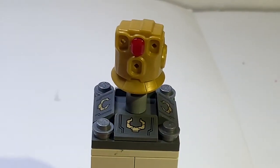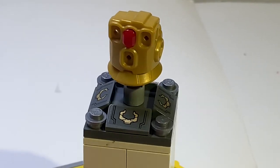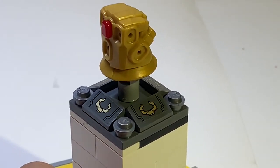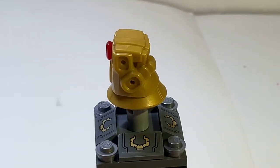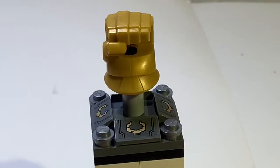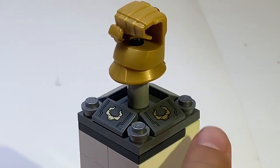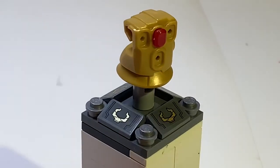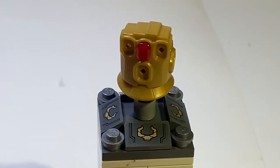For the first build, the Infinity Gauntlet stand is pretty cool — it's a great concept and looks really nice. This set only comes with one stone, which is the Reality Stone. The only downside is that you can see the black clip. But besides that, this build is pretty basic and pretty cool — a nice concept overall.